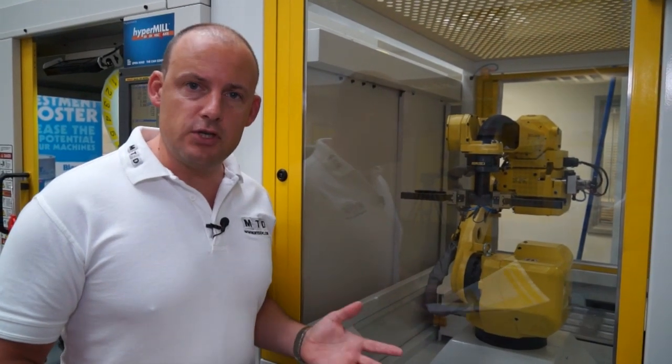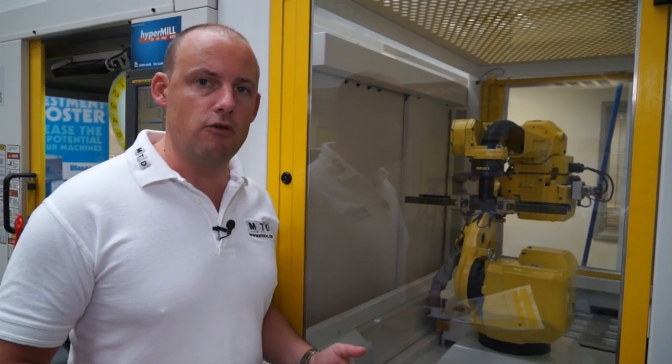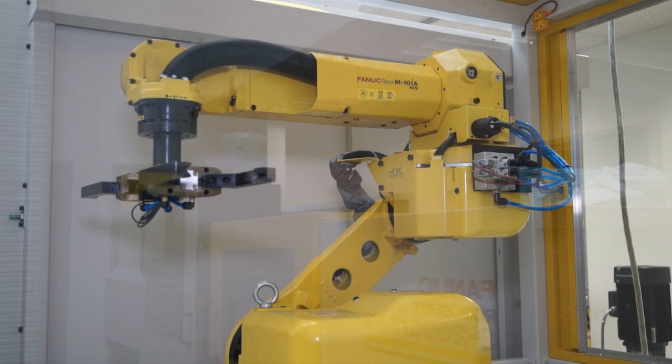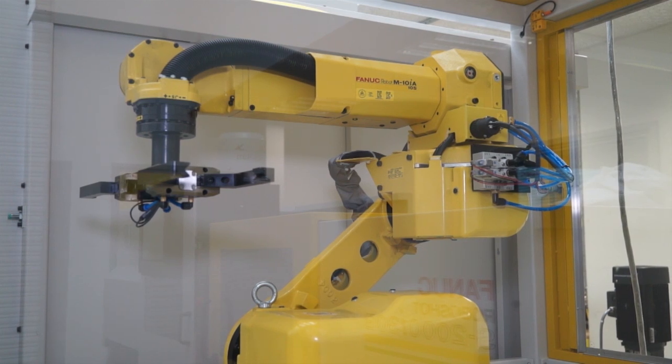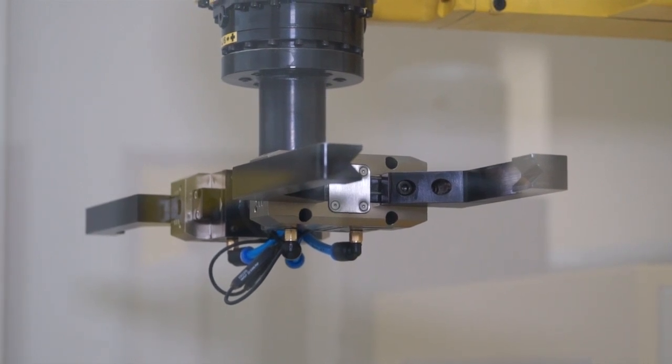FANUC are a supplier of machine tools, a supplier of high performance controls, and a supplier of robotics — and this is an example of all three combined. We've got an automation system here which will pick and place components, loading and unloading parts from within the machine tool, aiding production.